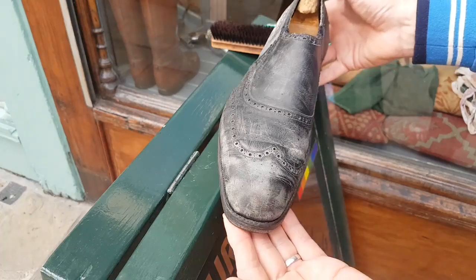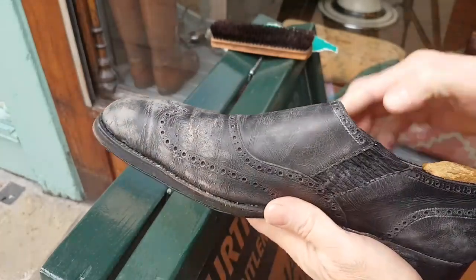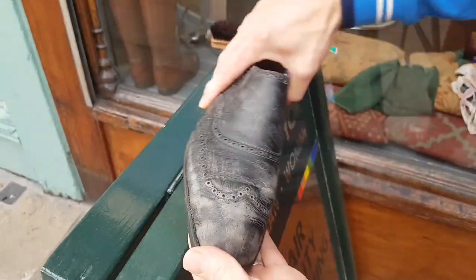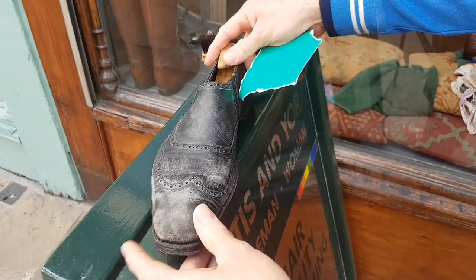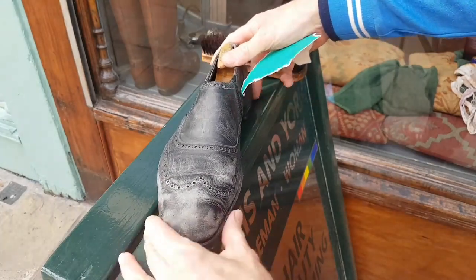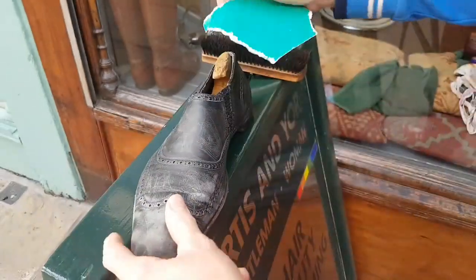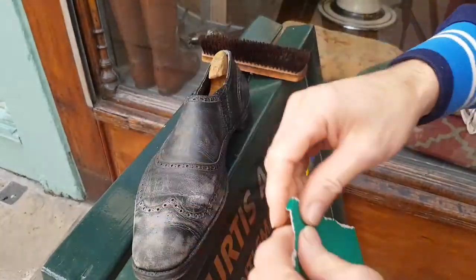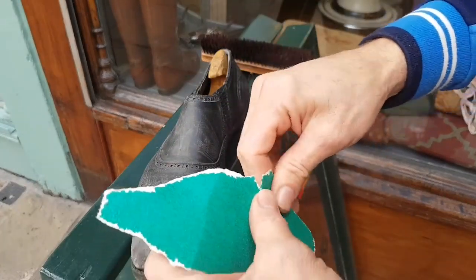These are George Cleverley bespoke. This pair were made for Prince Rupert Lowenstein in 1969. I have quite a few pairs of Lowensteins, old George Cleverley, from when he died a few years ago. Lowenstein was the financial manager for the Rolling Stones. I actually have several photographs of the Prince wearing various George Cleverleys, photographed with the Rolling Stones. I have the shoe collection.